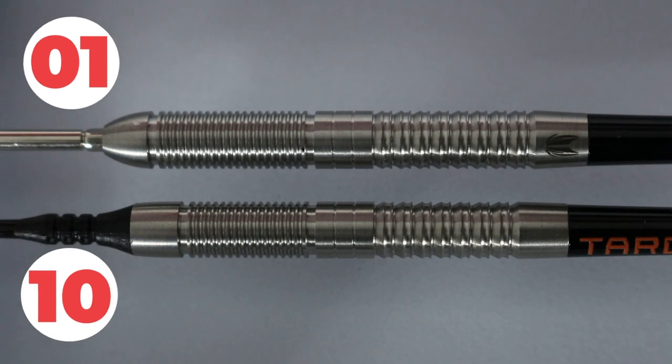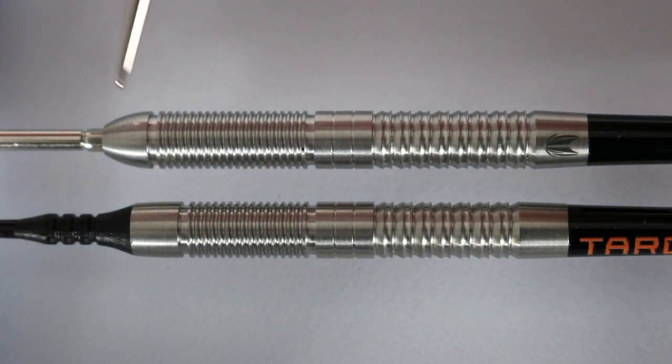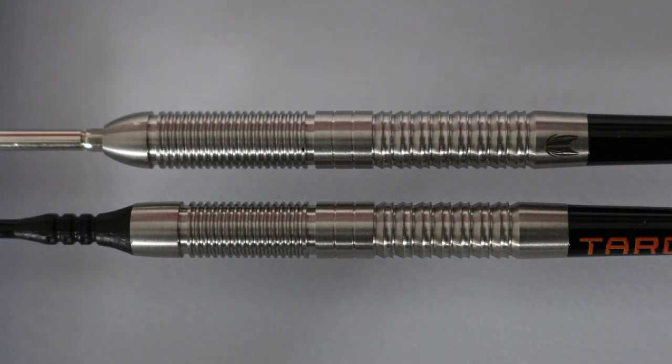Let's start by comparing the steel tip 01 and the soft tip 10 since they're almost an exact match. They're both a straight barrel shape with consistent diameter throughout, but the soft tip model 10 is noticeably shorter in length than the steel 01 and it has a slightly skinnier diameter.